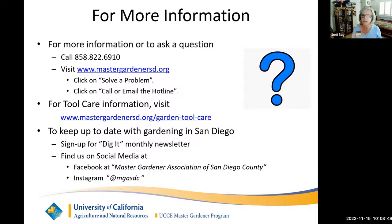We do more than talk about tools — we're there to help you with your garden issues. If you have a pest problem, your tomatoes aren't growing, or you want to remove your lawn, we have a hotline number you can call for gardening advice. You can also send us an email. We have a specific website for garden tool care, a monthly newsletter you can sign up for, and you can follow us on social media.